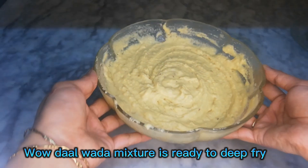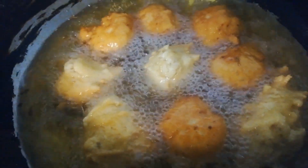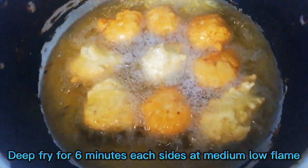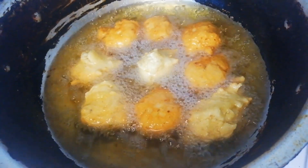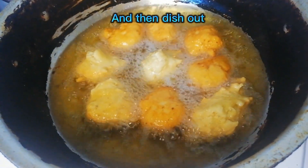The dalwada mixture is ready to deep-fry. Deep-fry for six minutes each side at medium-low flame, and then dish out.